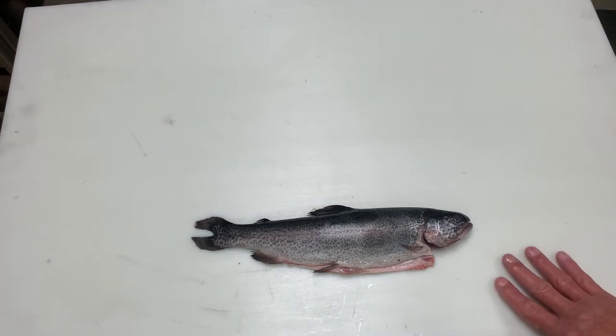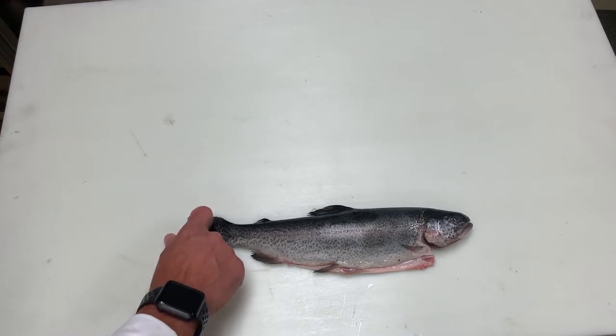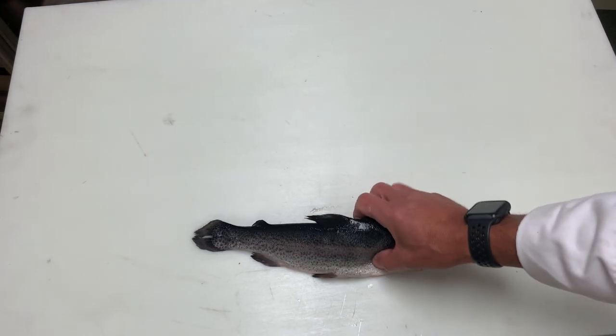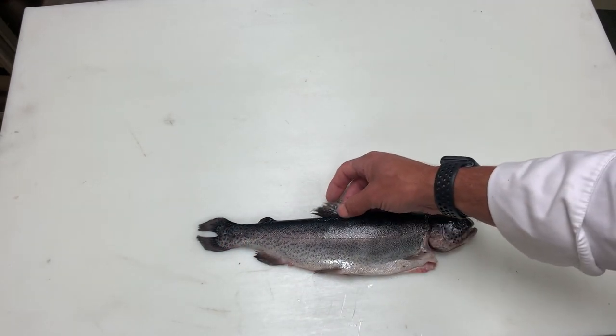Farm-raised rainbow trout are exclusively freshwater, and as the name implies, they're also farm-raised. You can tell that this fish is farm-raised by the tail, which looks like it was clipped with a pair of scissors. Probably very tight quarters — as a juvenile, it dragged its fins across the net, and as it grew older, scar tissue formed and the tail never continued.